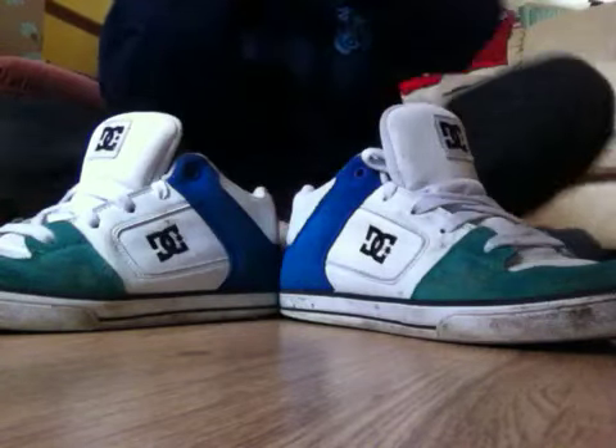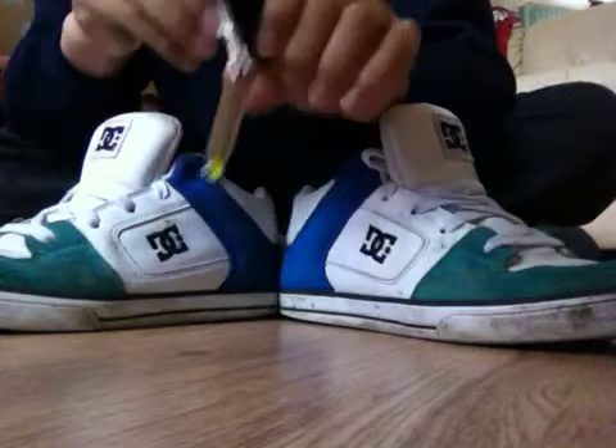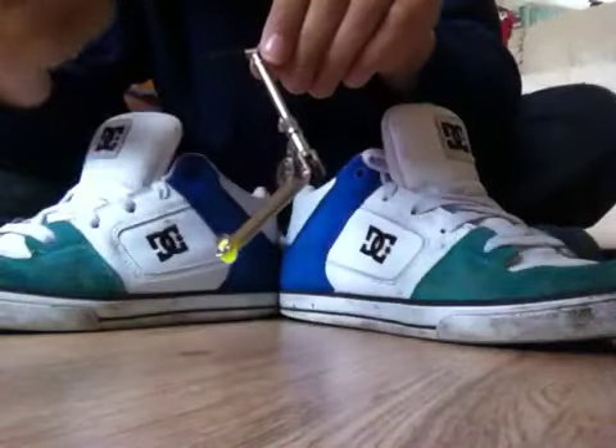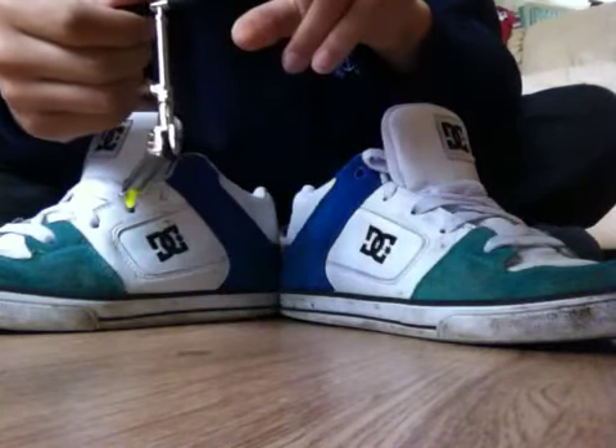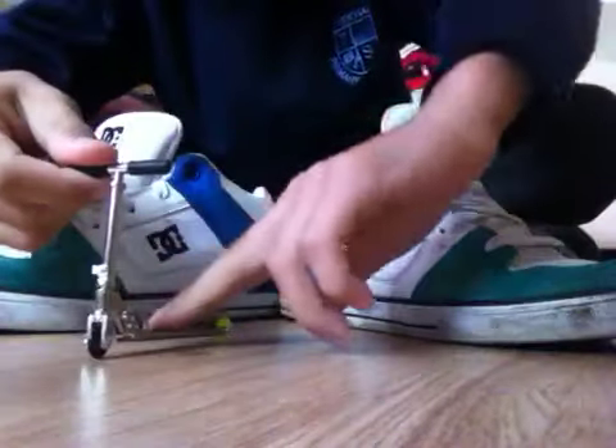This is how to y-flip on your tech deck. So when you do it, you put your index finger and your thumb on the grip, and you put your middle finger and your index finger on the deck.